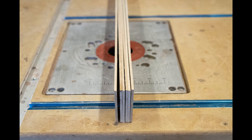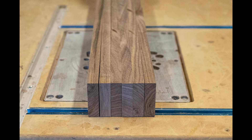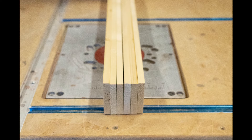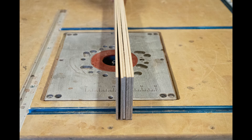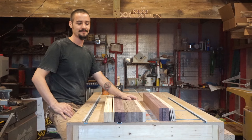Here are my final pieces. Six maple strips at one eighth by two and three eighths. Three purple heart pieces at three quarter by two and three eighths. Six walnut pieces at five eighths by two and three eighths. Six maple strips at one eighth by three and one eighth. Three purple heart pieces at three quarter by three and one eighth.